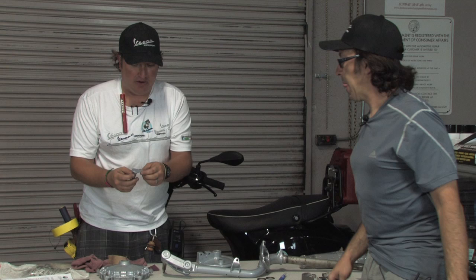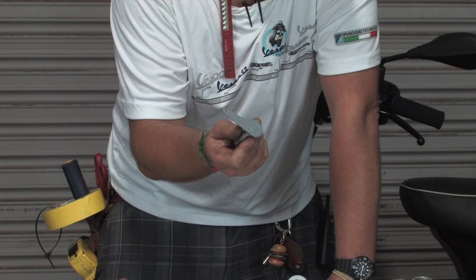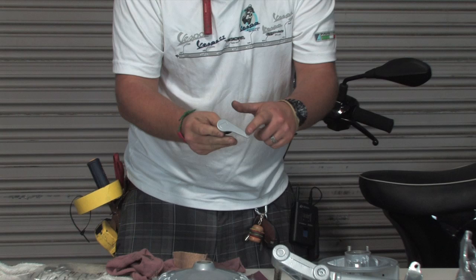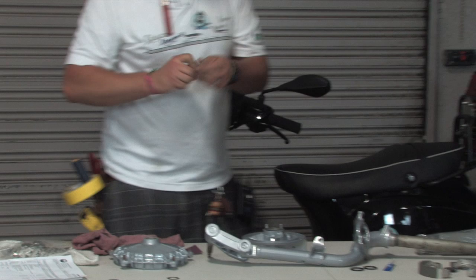Another part that gets powder coated is the brake actuating cam. These have become difficult to source these days. Normally they're zinc plated, but zinc plating is tricky anymore, so we'll usually powder coat it instead. This one has been carefully masked off on the part that passes through the hub, so when we reassemble it, it fits in smoothly. The exposed lever is now the same nice silver as the hub, so when it's all put together it'll look great. Clean up any residual rust with 120-grit sandpaper.